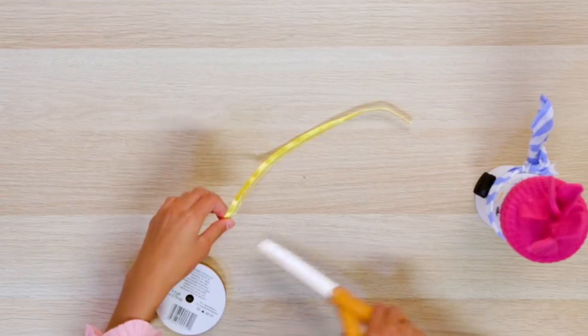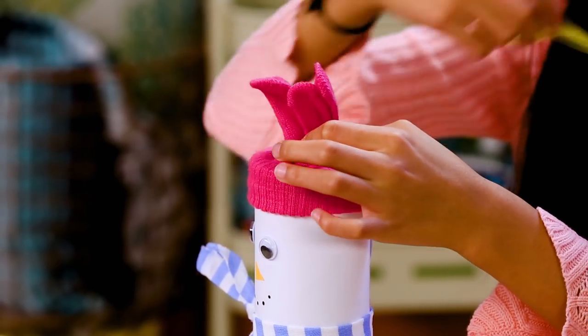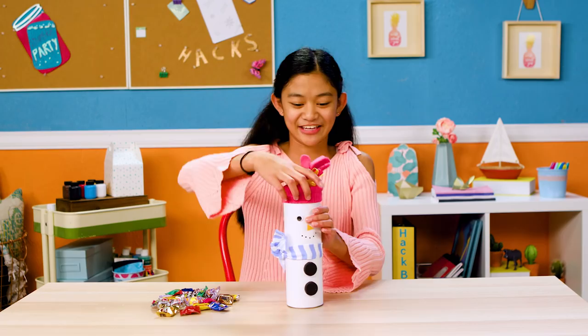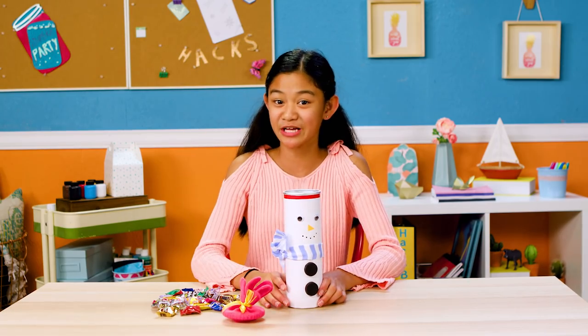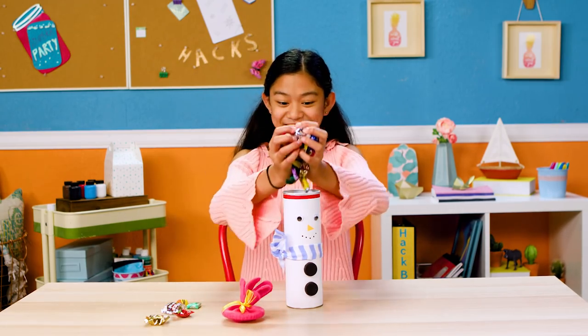Cut a strip of ribbon. Grab the fingers of your glove, then tie your ribbon around the fingers. And there you have it — a cool container for the coolest presents you can give to all your friends and family, including your sister.